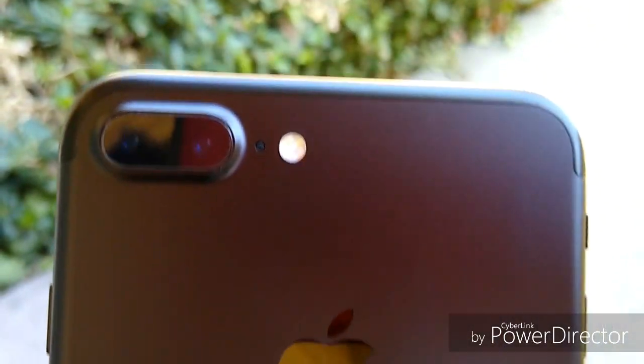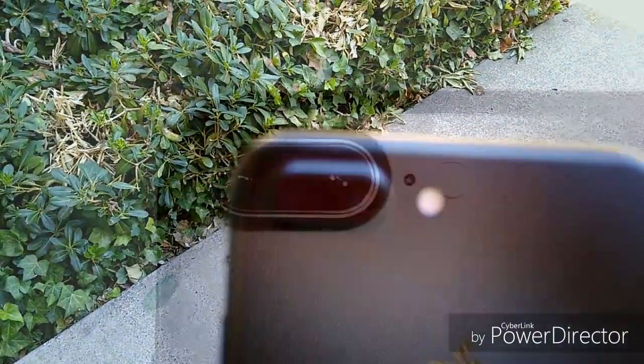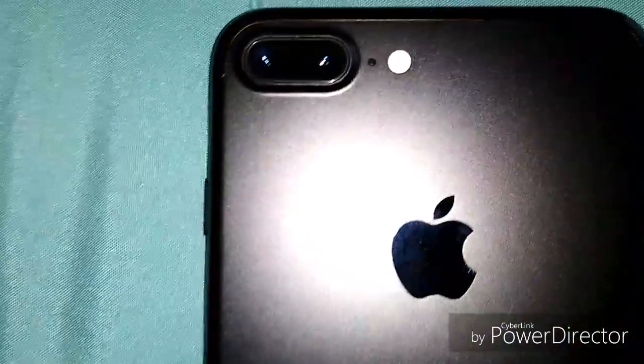You have two 12 megapixel lenses: the wide angle lens with an f/1.8 aperture, and the telephoto lens with an f/2.8 aperture. Let's get into the pictures now.